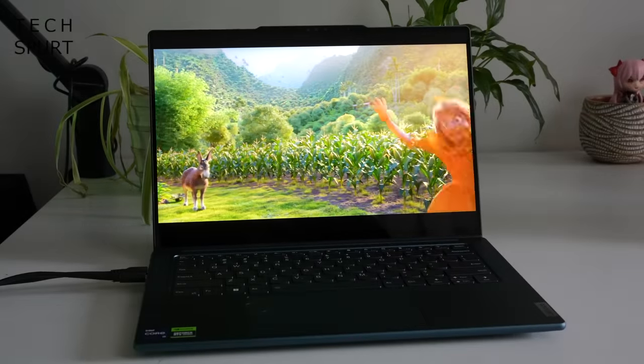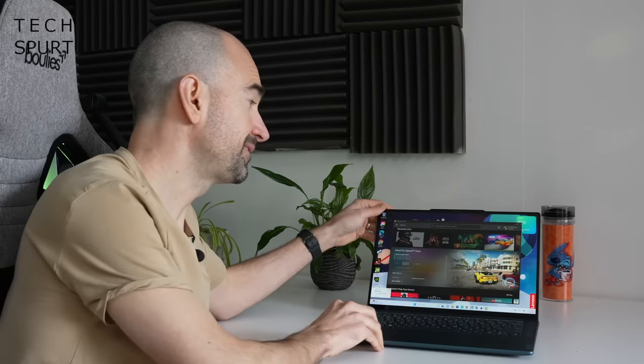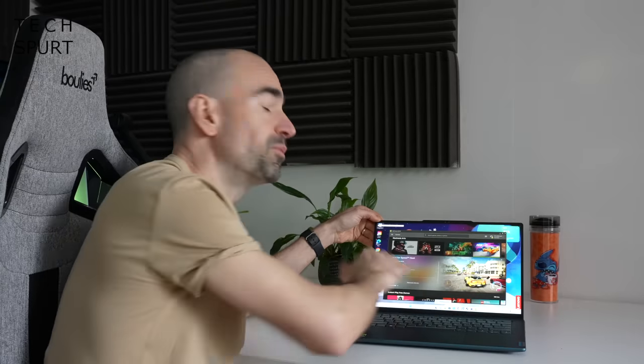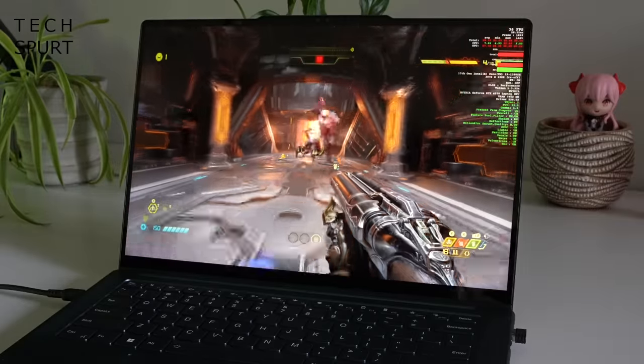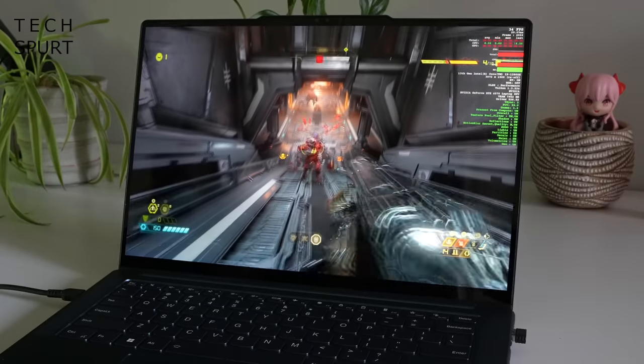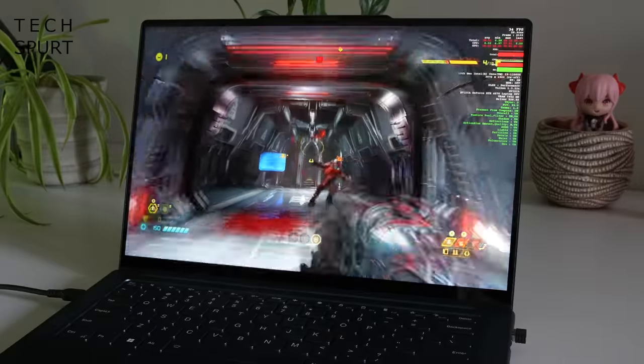Viewing angles are nice and wide and there are no issues with brightness either, as this thing peaks at 1200 nits. So while the display doesn't sport an anti-glare finish, all you need to do is boost the brightness all the way up and you can comfortably work outdoors. And if you like to get a good bit of gaming on the go, the Yoga Pro 9i tops off at a 165Hz refresh rate for silky smooth, fluid graphics.